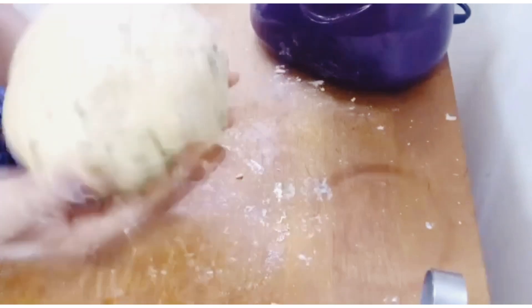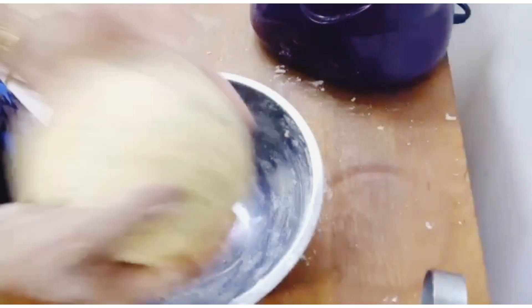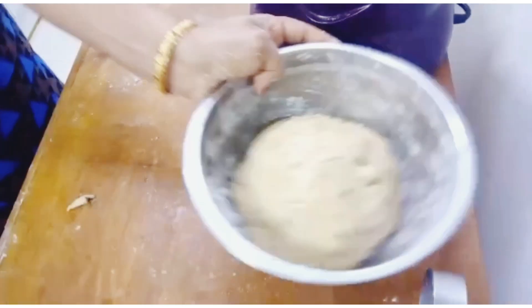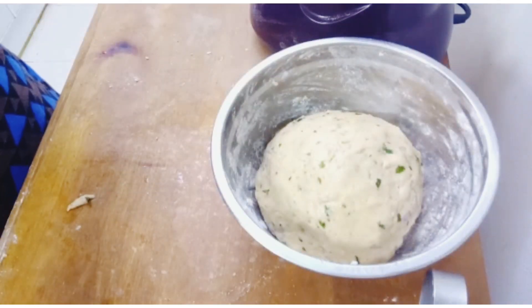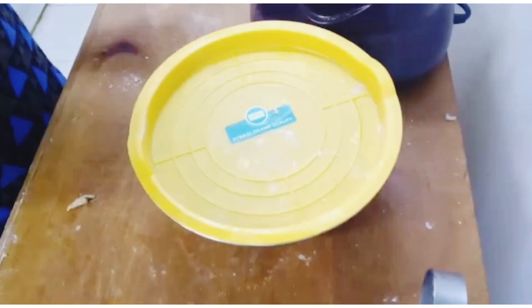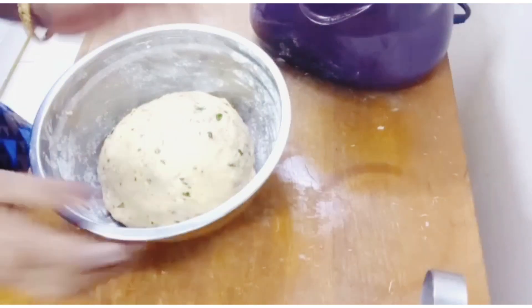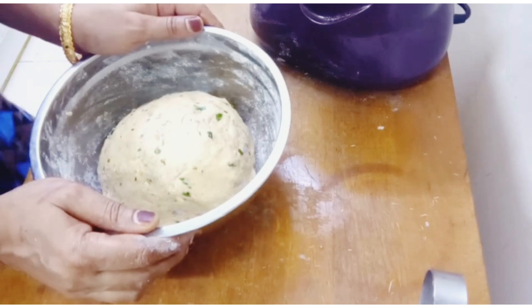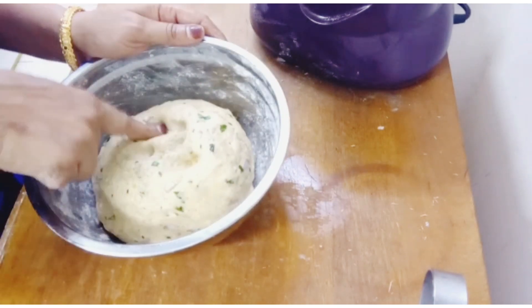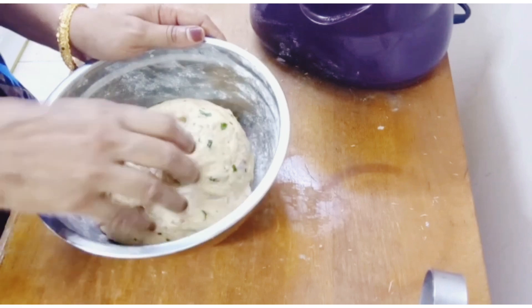I am able to add a little amount of salt and olive oil. It is very soft and soft.